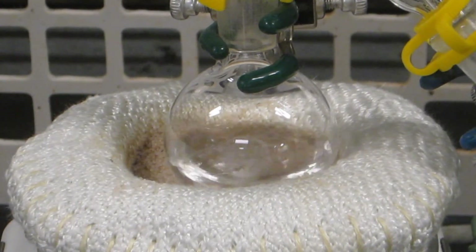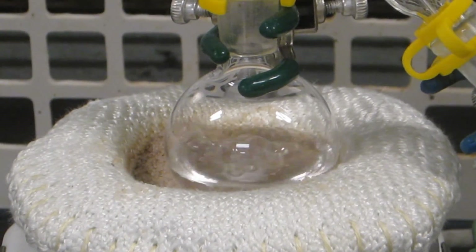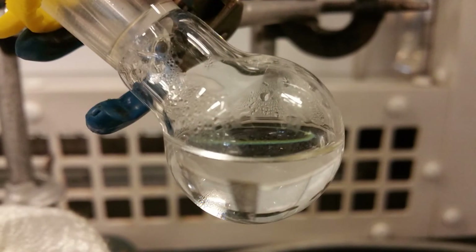When the apparatus is at room temperature, turn off the water if a water condenser is being used. The setup may be disassembled and the contents of the receiving flask may be used for further analysis.